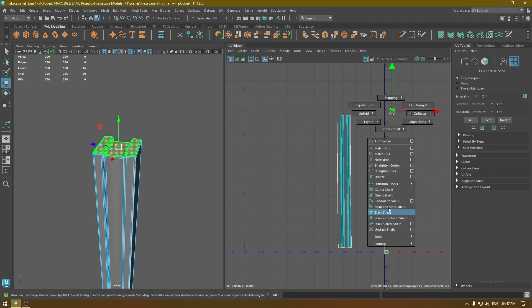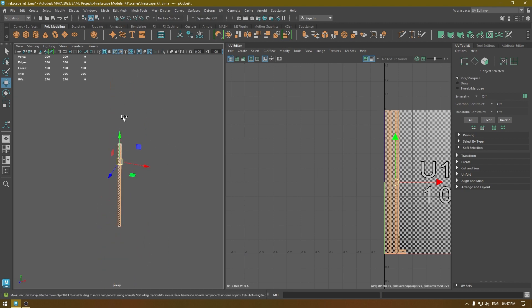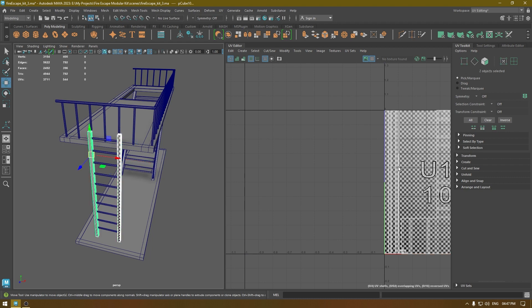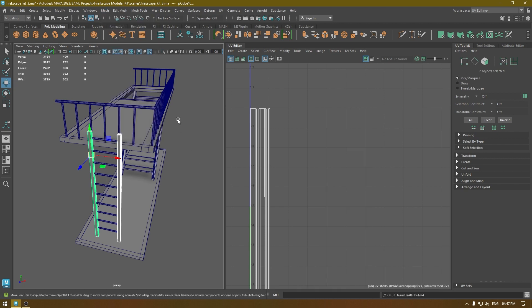Cut, select this, unfold, and we are done. Unfold these ones, orient shell, select everything, layout — and this is unwrapped. Bring back your mesh, select these two, go to Mesh Transfer Attribute, and we are done.